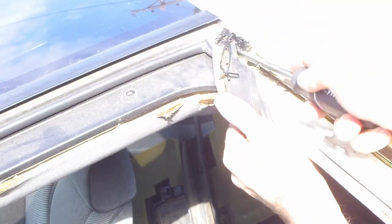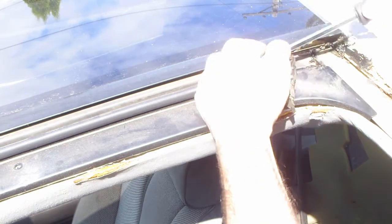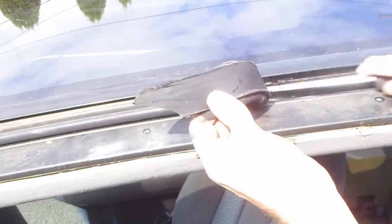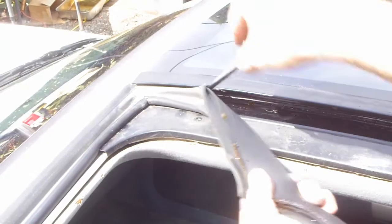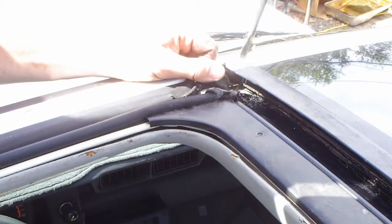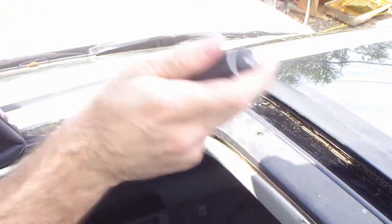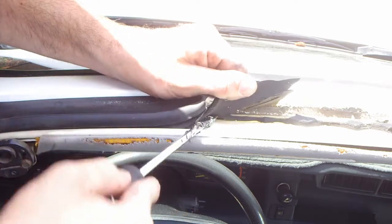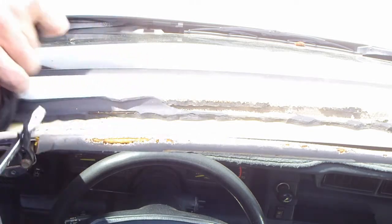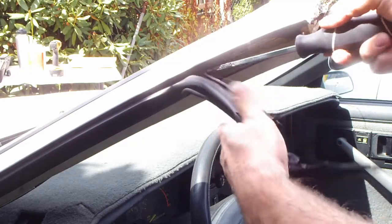There might be some butyl at the corner of the weatherstripping — this is normal. Then finally remove the last bit of the weather seal.